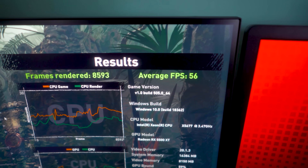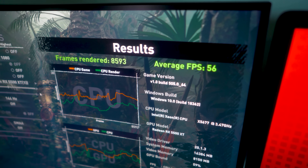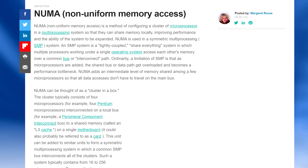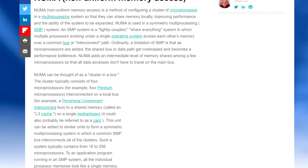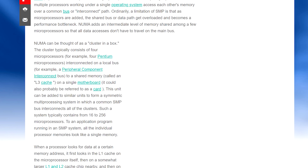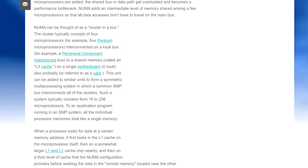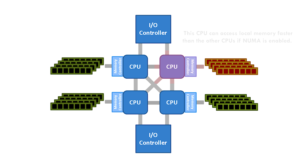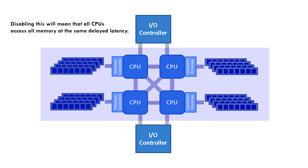What exactly is NUMA? It stands for Non-Uniform Memory Access. If you've got this setting enabled, it will allow a CPU in a dual CPU configuration to access the memory tied into it locally faster than it would access the memory tied locally to the other CPU. If you disable it, the memory will be accessed at the same speed from both CPUs regardless of where it is.